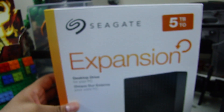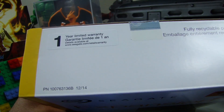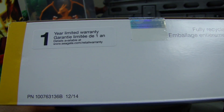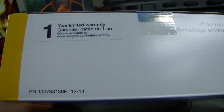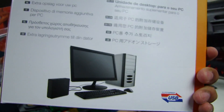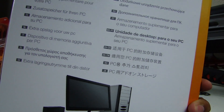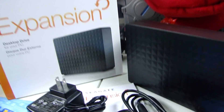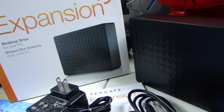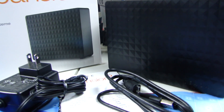This is the Seagate Expansion 5TB. If you want to order this, I have provided a link in the description. It comes with a 1-year limited warranty. This is also compatible with the Wii U, but the Wii U can only use up to 2TB — this one's 5TB, so it would only use 2TB out of the 5.